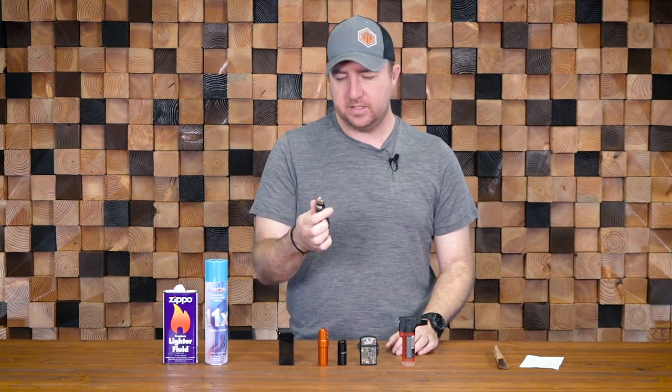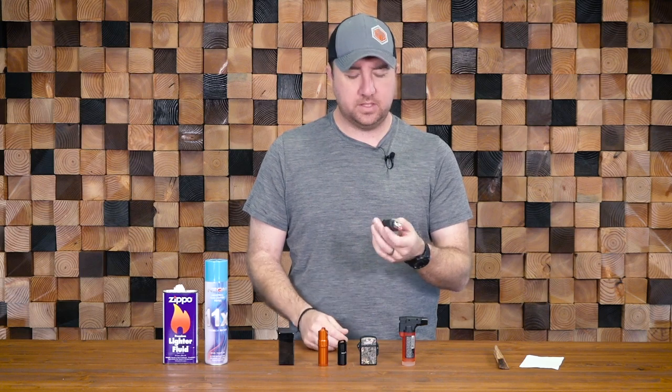The Bic lighter is a fantastic option, but there are a few drawbacks. Number one, for the most part, they're not refillable. So that can lead to a shorter lifespan, even though the wheel still works — it's just out of fluid. They are cheap and chuckable. A lot of them you can't see how much fluid is left inside — you can kind of do the shake test. I like the ones I can see through, so I know exactly what the fuel level is.